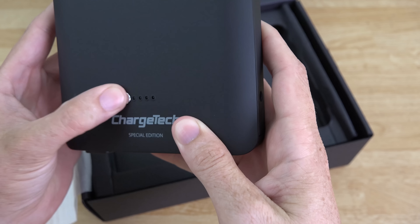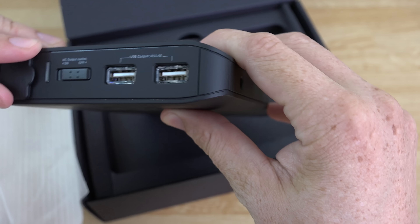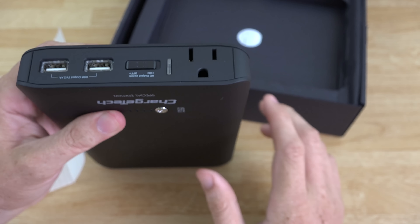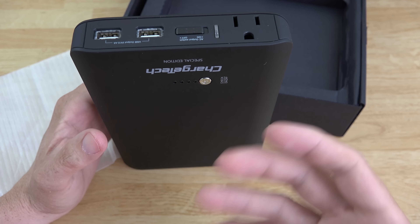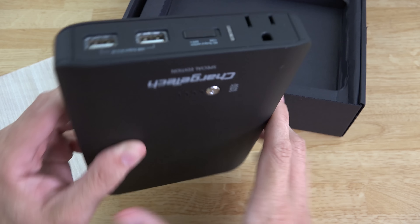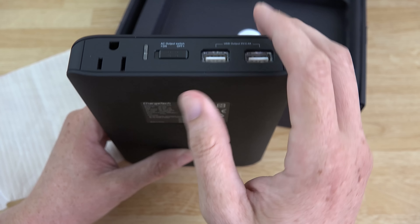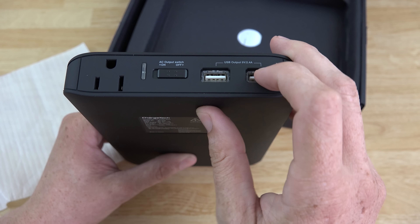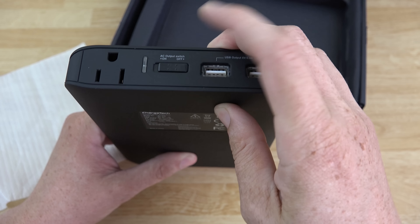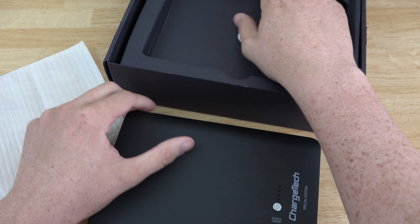It's got a power button and one little light. We will need to charge it up. There's a power port here so you can plug in your laptop. I've had situations where there's no power outlet around but I want to power a box fan — this thing should handle that no problem. It can charge up to 2.4 amps at full speed for two devices, which is pretty awesome.